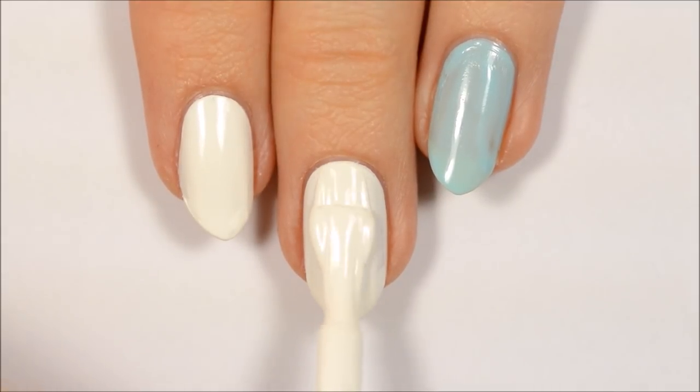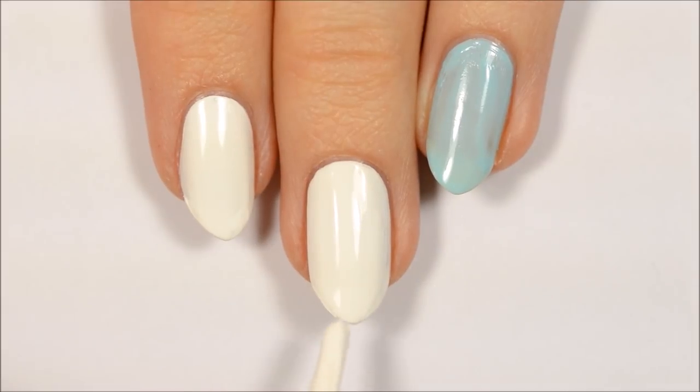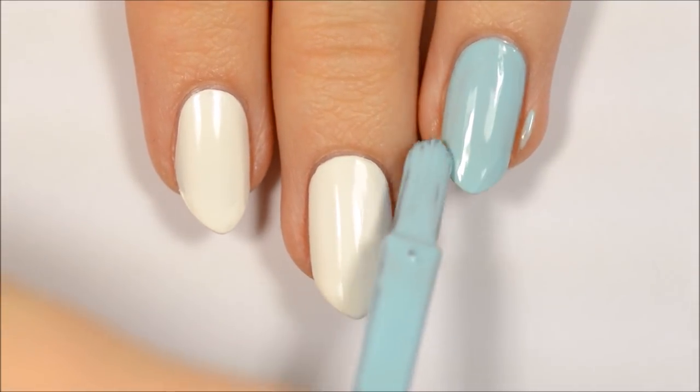I've already applied a base coat to protect my natural nails as well as the first coat of polish. For these designs, you'll want to paint three of your nails white, one a light blue, and one a light pink.